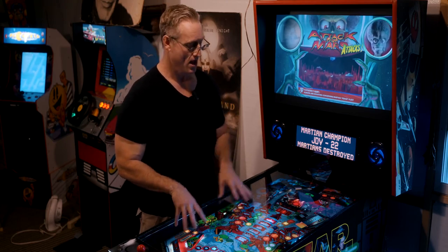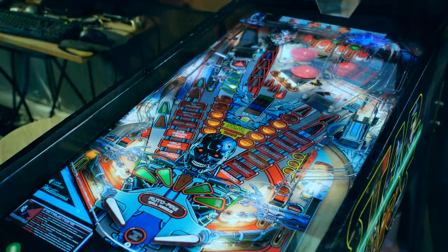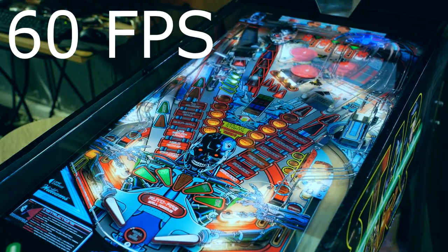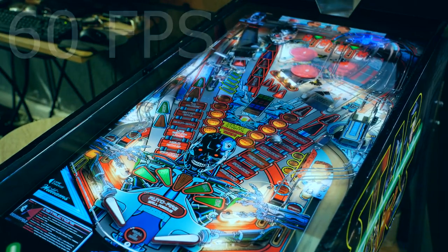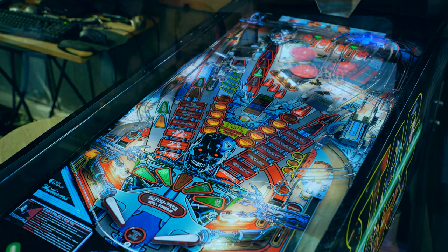The other problem with the AtGames machine is that it is only a 60-frames-per-second monitor. Even if you're running a 120-frame-capable computer, it's still only going to output 60 FPS — the monitor just isn't capable of 120Hz. If you want hyper-realistic graphics, particularly the way the ball rolls down the play field as opposed to sliding, you really do want 120Hz.